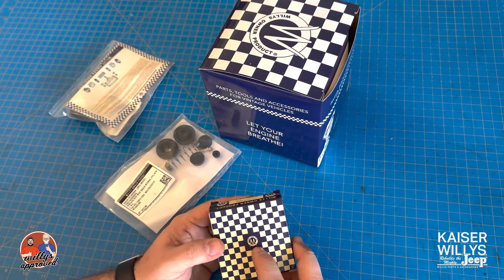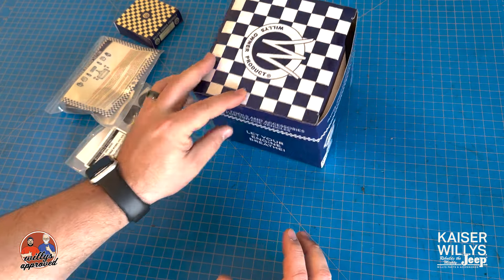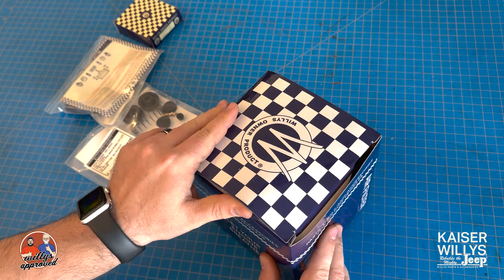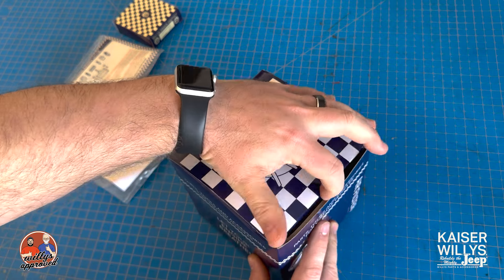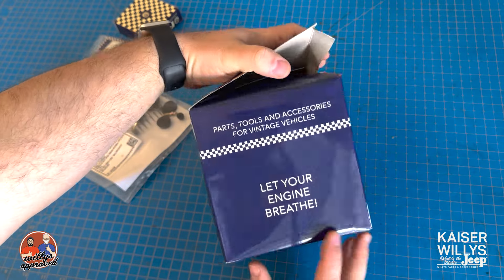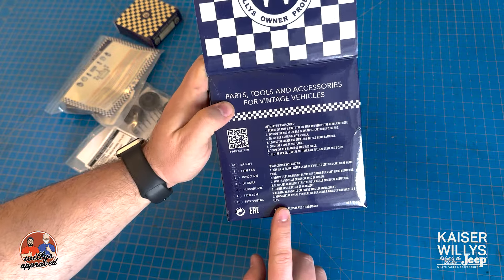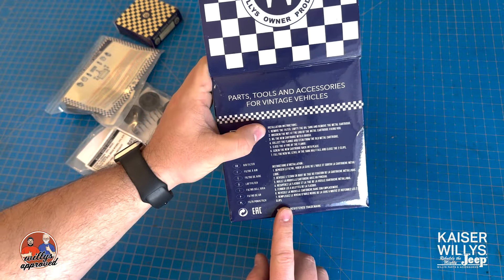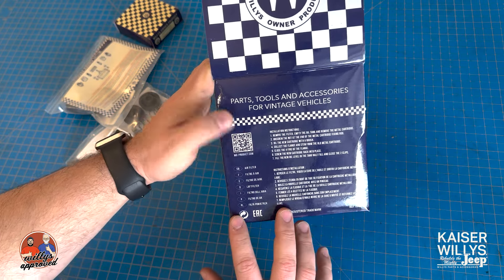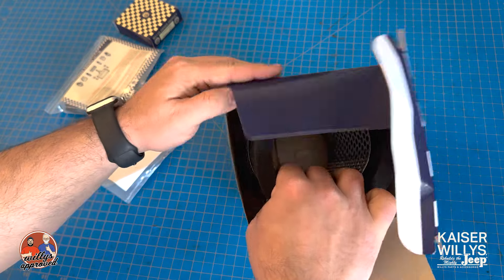This next one is going to be for the oil bath — the oil bath that goes up on the firewall. If you have that nasty filter or anything like that, you're going to want to let your engine breathe. It comes with install instructions — really cool, it's all the instructions of how to actually install this filter and what to do.